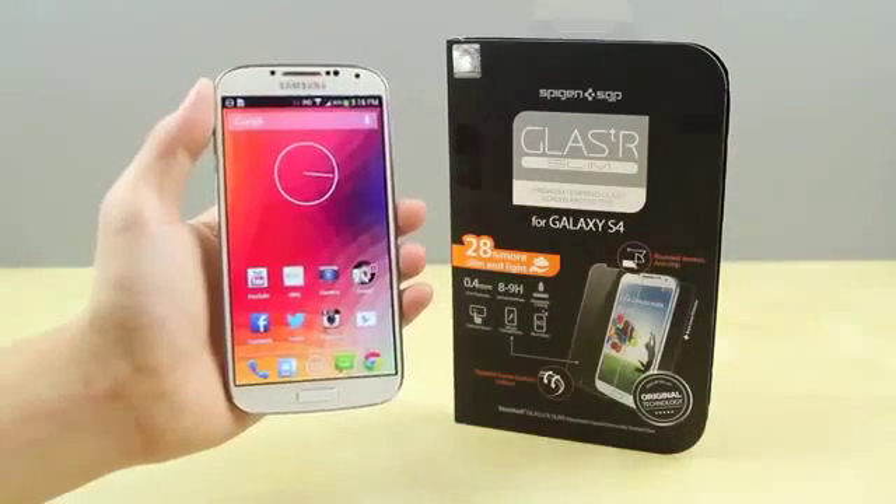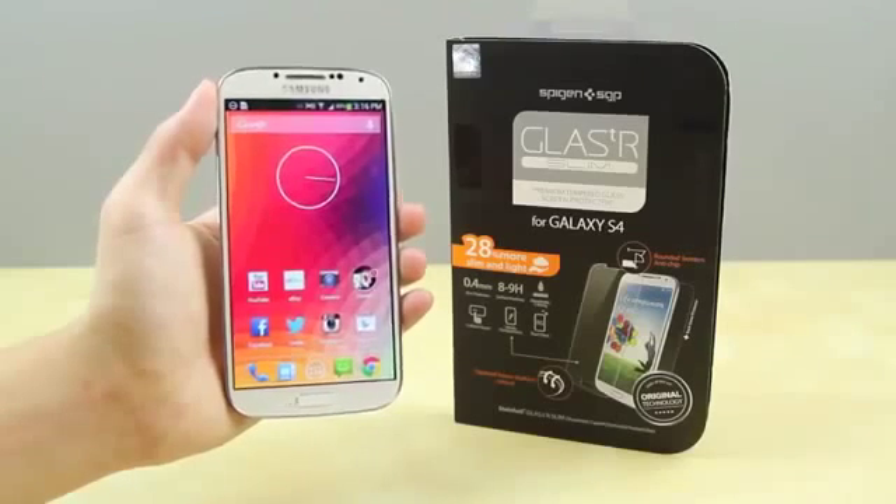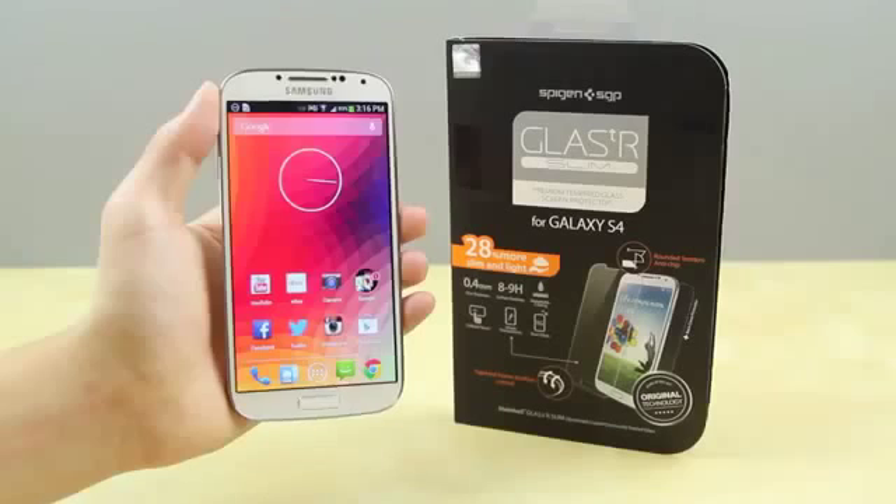What's up guys, Justin here, and today I've got the review of the Spigen SGP Glass TR Slim tempered glass screen protector for the Samsung Galaxy S4.